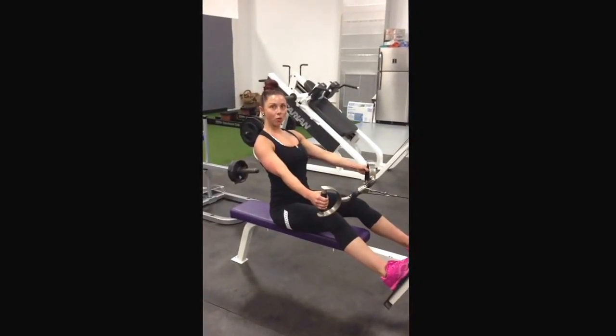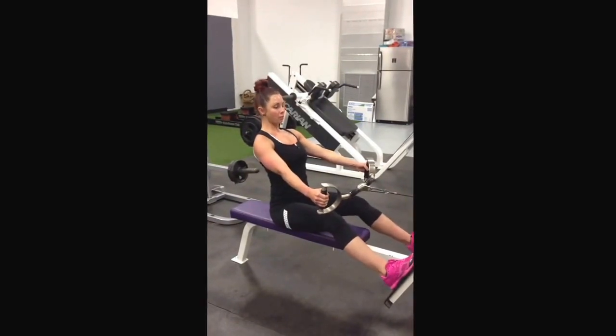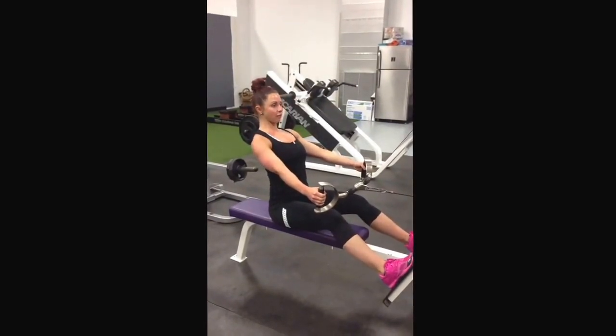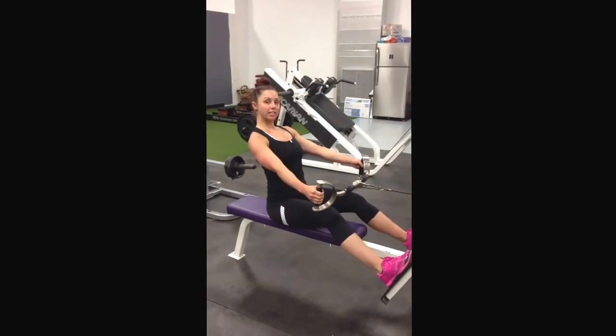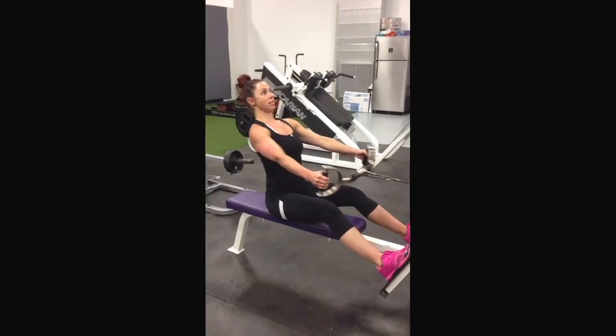Today I'm going to demonstrate a wide grip and narrow grip pull. So you're going to be seated, your chest is lifted, back is flat, knees slightly bent. You're going to pull back, driving it just below the chest.